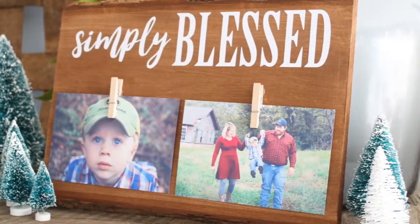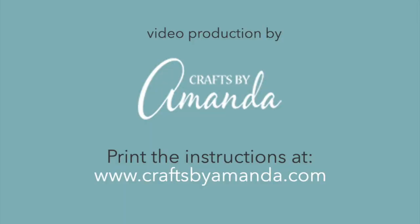Now your photo board is ready for gift giving! I hope you enjoyed this tutorial. Please stop by craftsbyamanda.com for more.